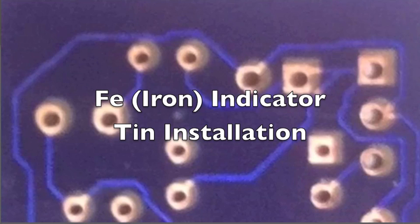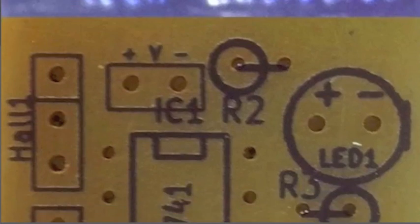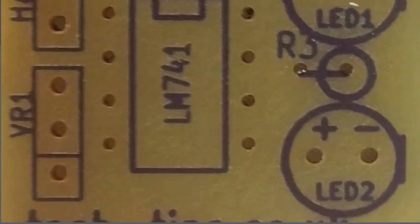Here we have the FE iron detector circuit. What we are looking at here is the solder side of the board with the pads and the traces, and then coming on to the front side which is the silk side, showing all the components.